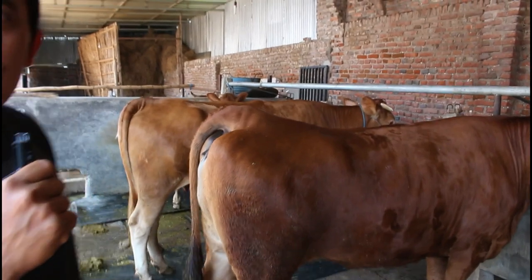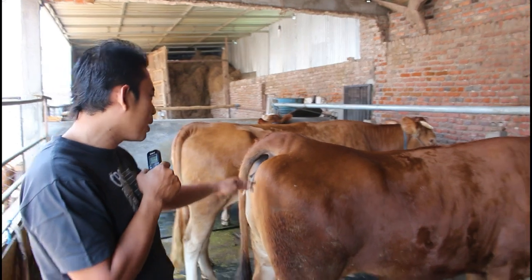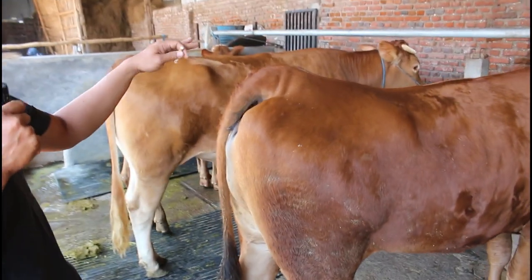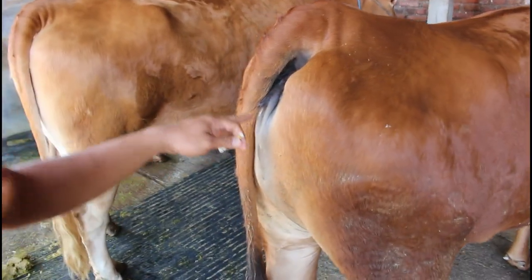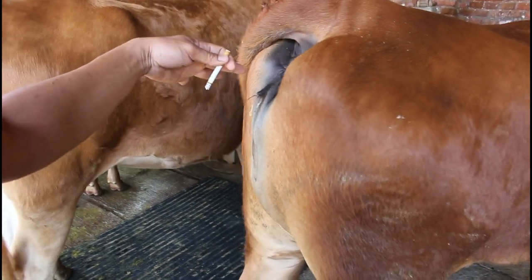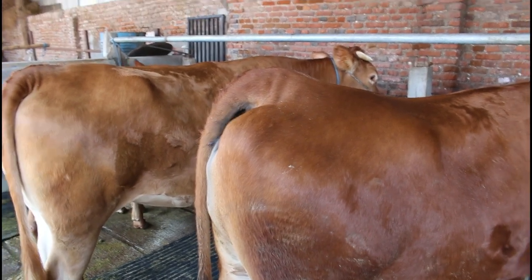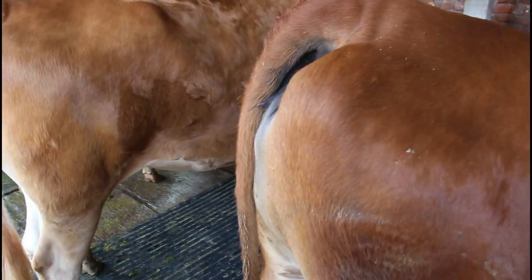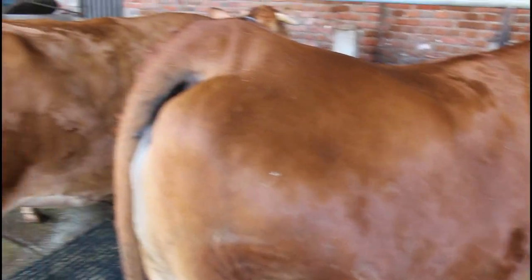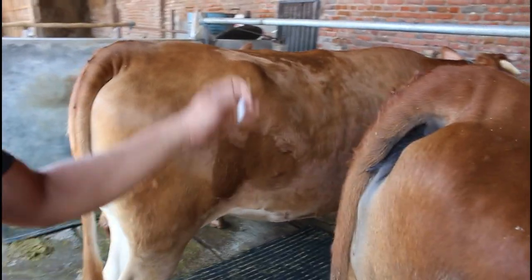Contoh birai — kalau di sini kebetulan ini sudah hamil. Contoh-contoh tanda birai, kita lihat semisal ini ya, Mas. Vulvanya itu glamre gitu, Mas, keluar lendir kayak air. Nah itu, habis itu kita tunggu selang waktu kurang lebih 18 jam. Tapi nggak mesti kok, Mas, birainya bisa 18 jam lebih.